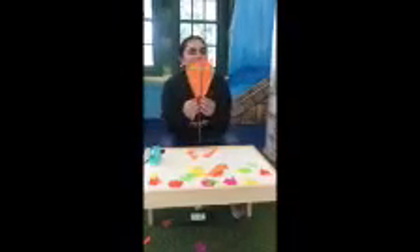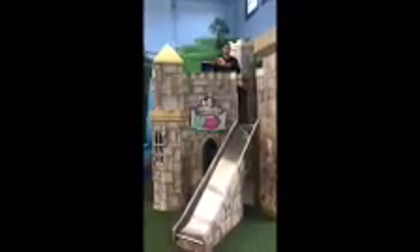Do you guys think this is going to fly? If you're at the top of a castle — friends, at your house you can use stairs or anything else higher up. So let's see if it's going to fly — three, two, one!